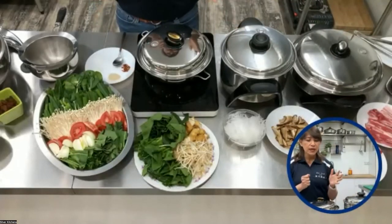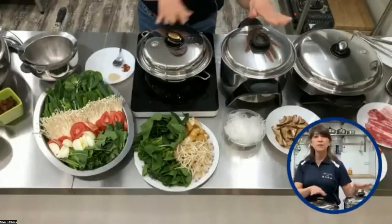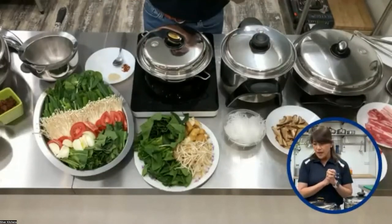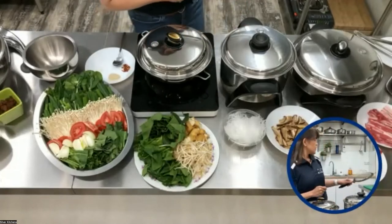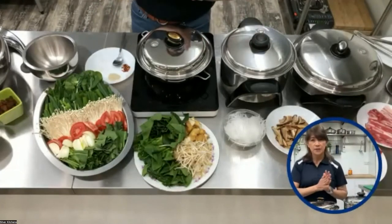So what's the difference between this type of hot pot against the shabu-shabu and the Vietnamese meat or all the other styles? It depends on the sauce. Let's prepare the sauce because that sauce is what you need to give flavor to your hot pot.